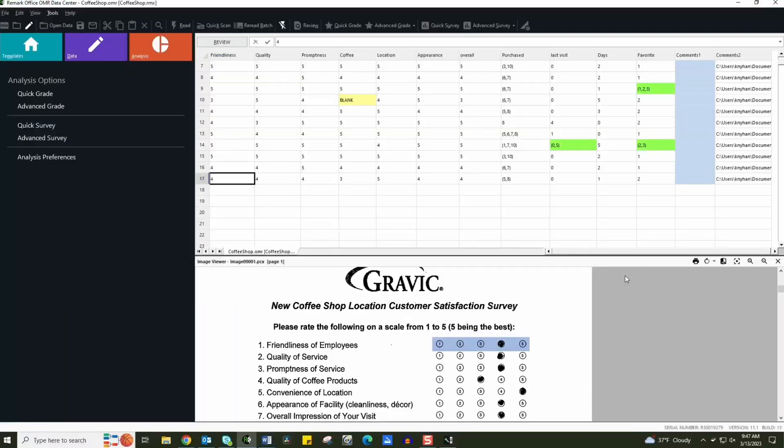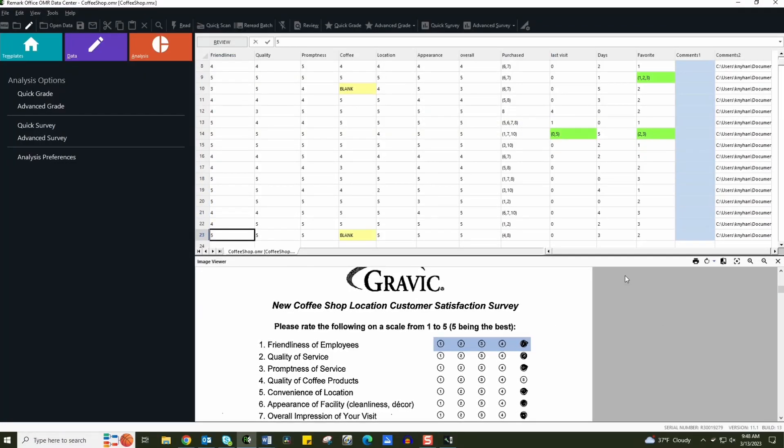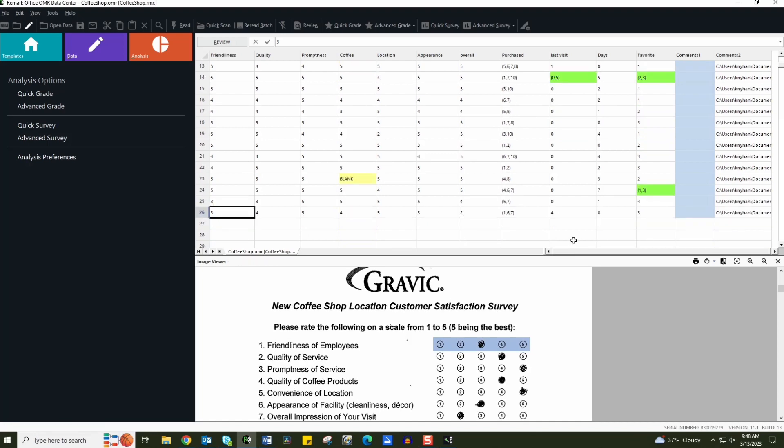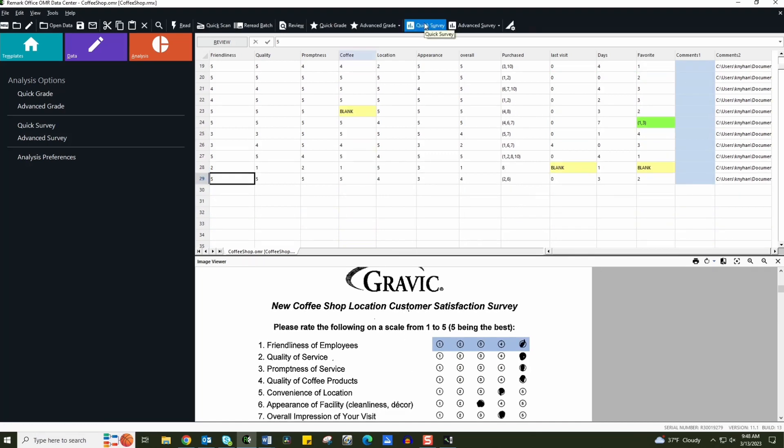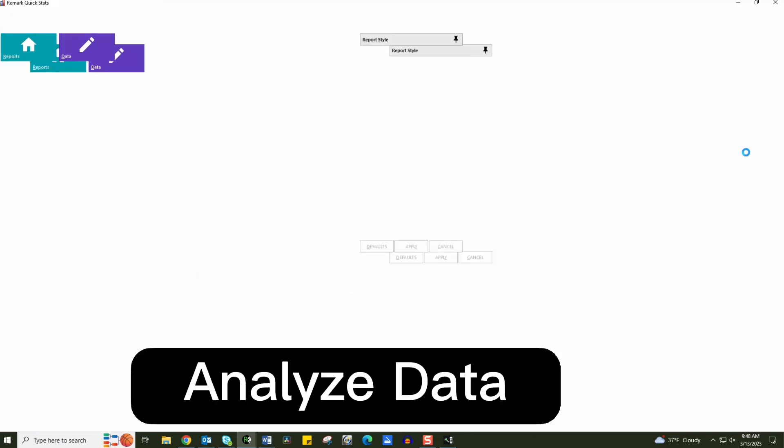Scanning a few dozen completed surveys directly into the Remark Office OMR software, you can see that the information is being processed into the data center. Once finished scanning all of the surveys, I can easily go into the reporting function and analyze my data.